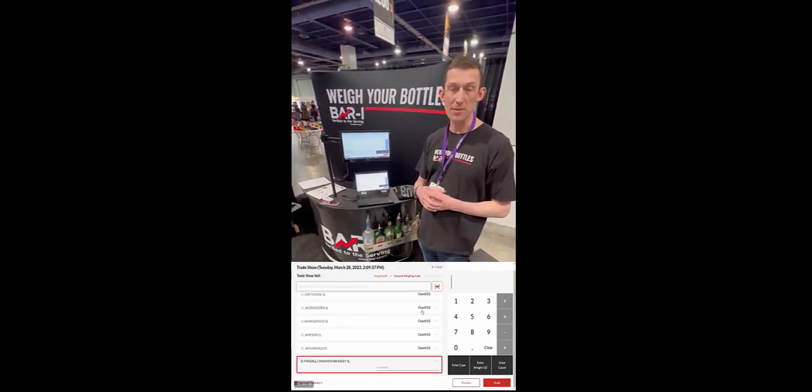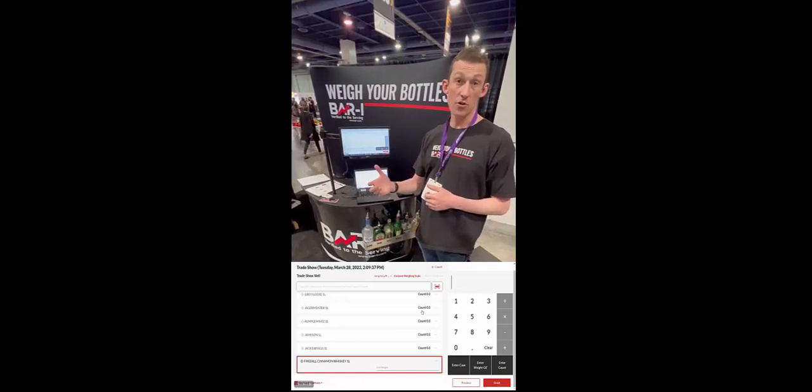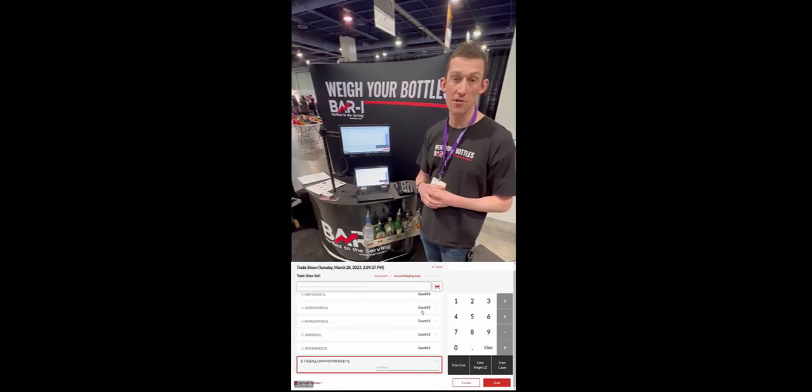We typically see bars missing about 15% of what they're pouring, and by eradicating those losses you can cut down your liquor costs by three full percentage points on average and increase your bar profits by 30% in the process.